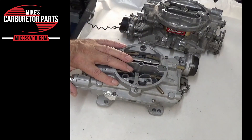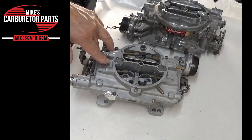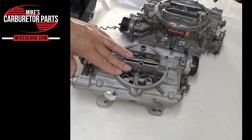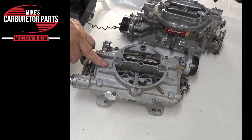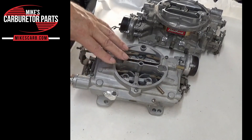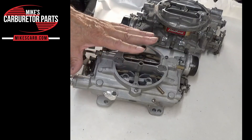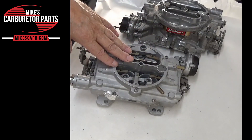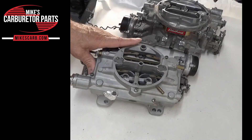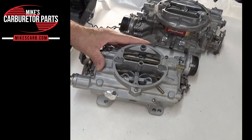Tuning the secondary system — one of the advantages of this carburetor is its tunability. The secondary system can be adjusted to suit different driving conditions and engine setups. This can be achieved by changing secondary air valve springs, adjusting the secondary throttle linkage, or modifying the secondary jets. You only want to do that when you're doing a high-performance engine — you put in a bigger cam, a high-performance intake, something like that. Don't do it thinking your carburetor on a stock engine is going to get you more power. It's not going to happen. It's kind of like putting a 4-barrel on an engine that uses a 2-barrel — there isn't enough engine to use the air-fuel that's going to go through the 4-barrel carburetor.